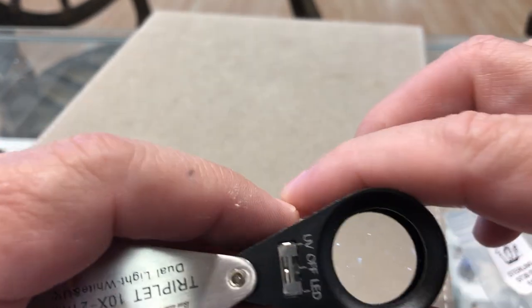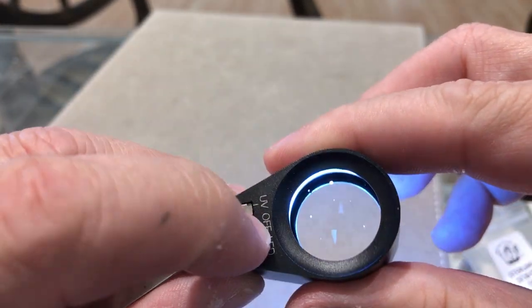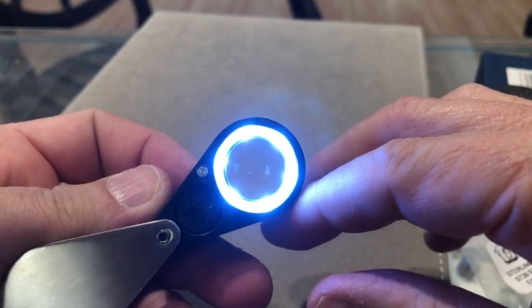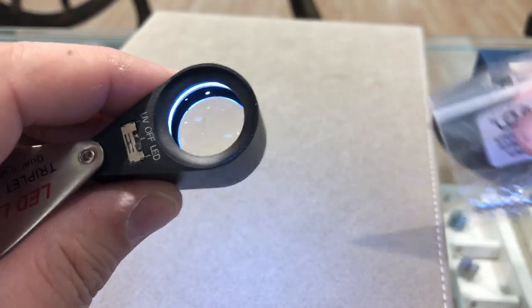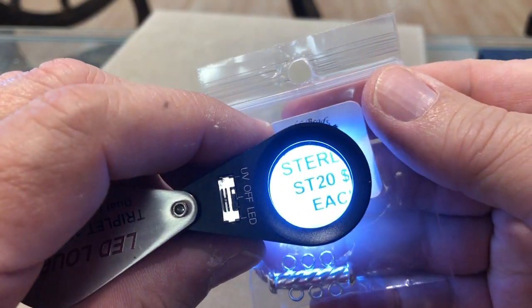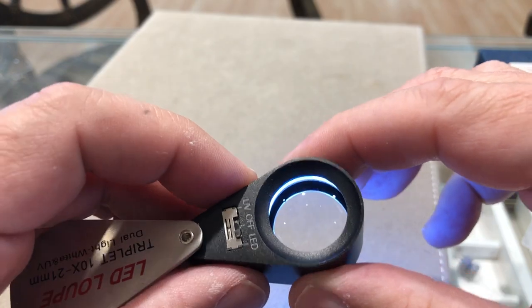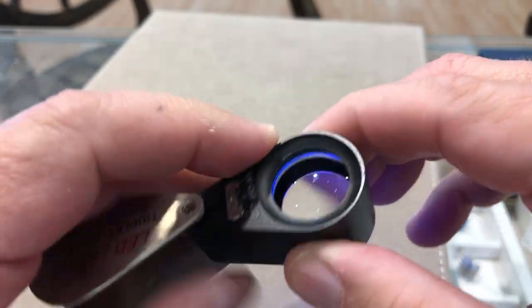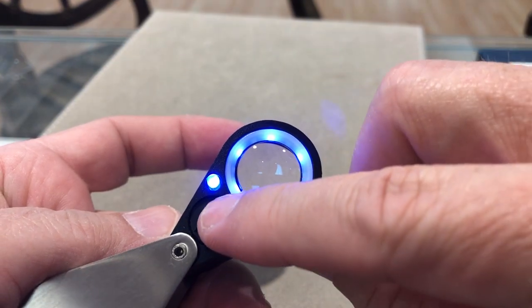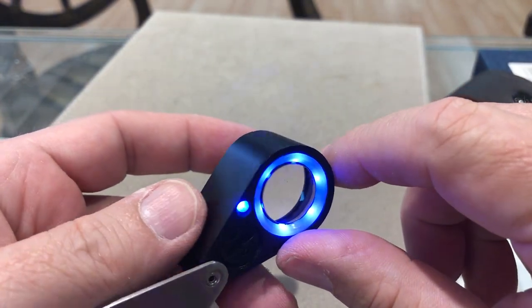Now what's really cool, it's got a switch here — UV and LED. So if we push it over to LED, we've got beautiful LED lights all the way around. A little bright for a package, but good for stones. And then we've also got UV light.